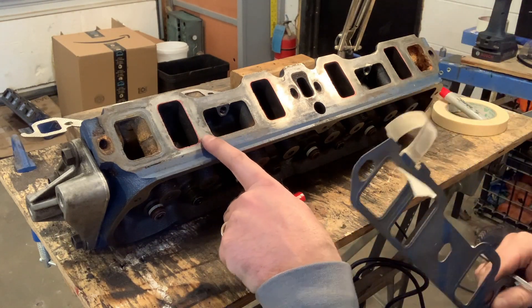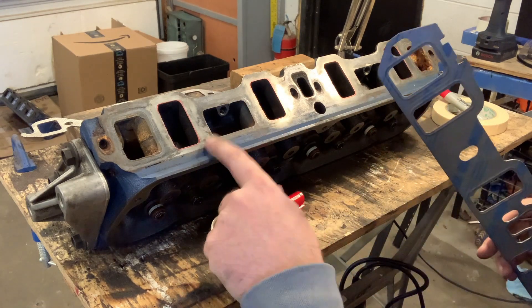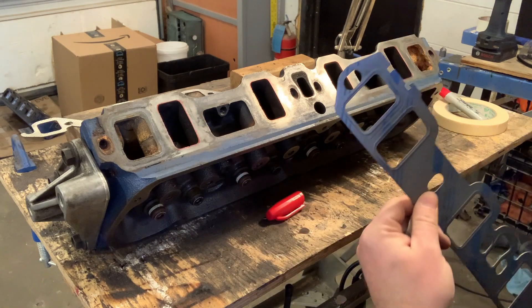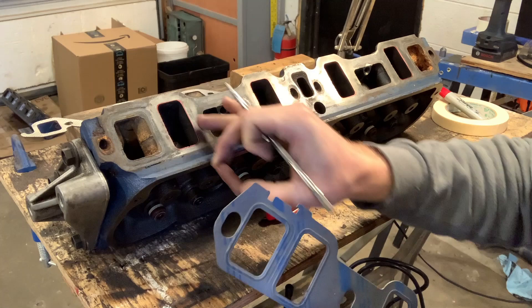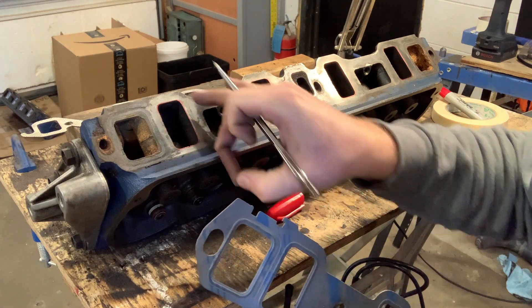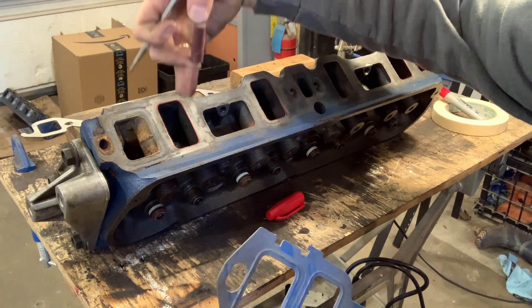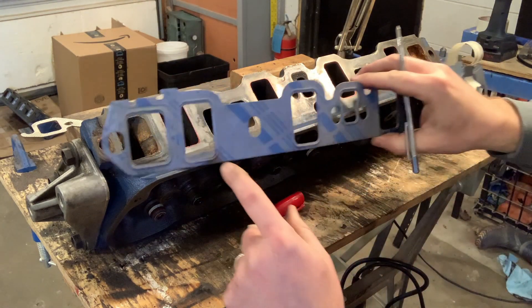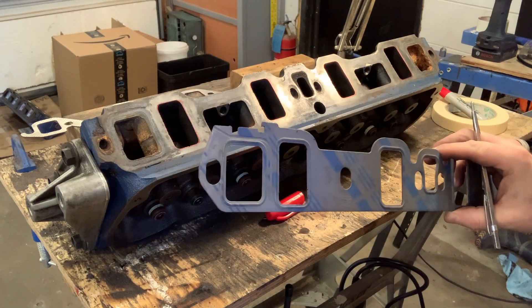It'll be very easy to see what I need to grind off. I now need to spend many hours grinding and sanding with little sanding cones — mostly the little guys — because I don't want to take off huge amounts of material. I don't want to grind into the water jacket or into where the push rod goes through; there's a hole right there. But after many hours of grinding this is going to match the gasket pretty close to perfectly.